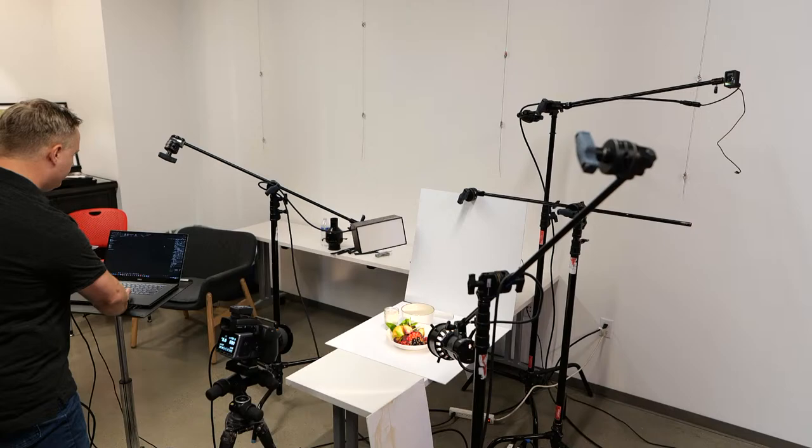Someone asked: how do you manage highlights, midtones, and shadows while shooting food? We kind of saw that you do some bounce fill and a little bit of tweaking in post-processing as you're shooting.